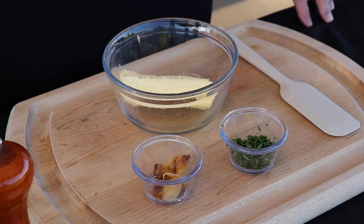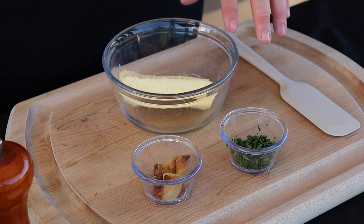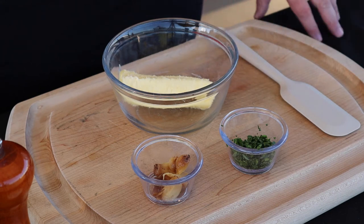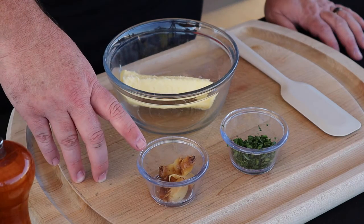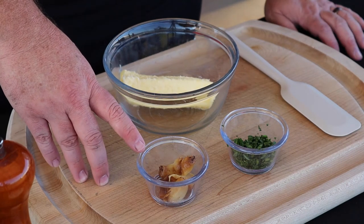It doesn't matter if it's a ribeye, New York strip, or sirloin. What I've got here is a stick of butter that I set out on the counter earlier today so it'll begin to soften. I also have four or five cloves of oven roasted garlic.